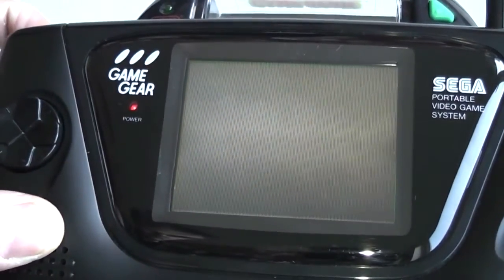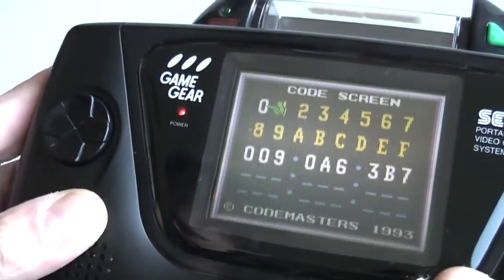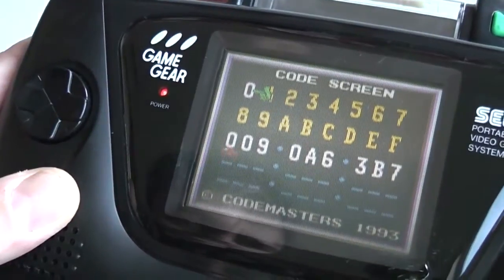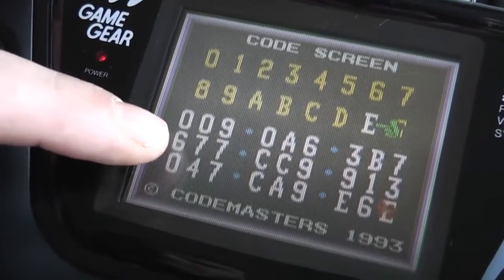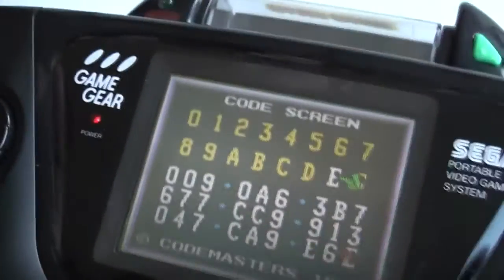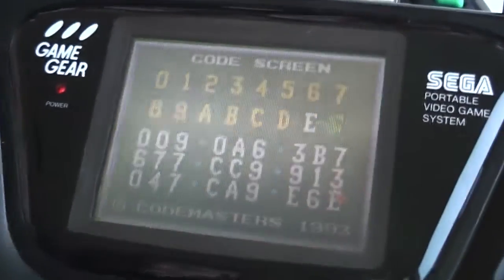That takes you back to the Game Genie menu screen. I'm going to insert another code here which allows us to start on round five. As you can see, this code was actually two lines long - some of the codes are quite long - but they work just the same way. Again, press Start to initiate the game.